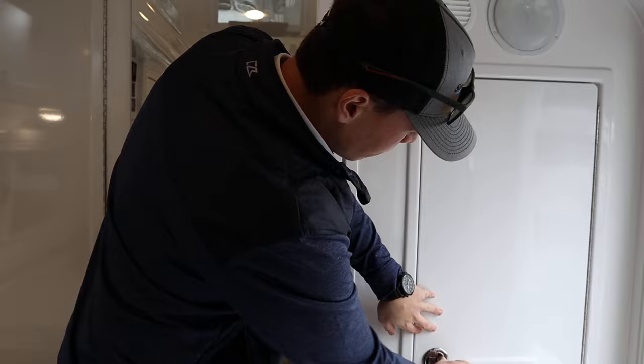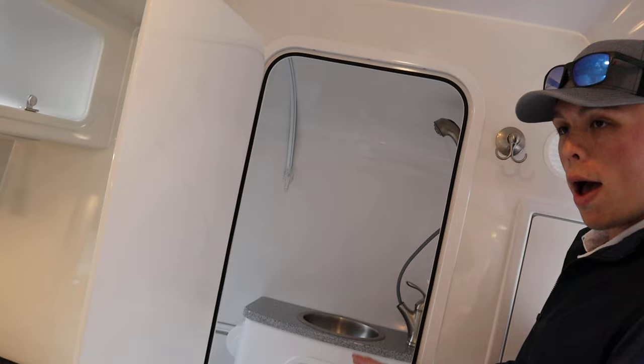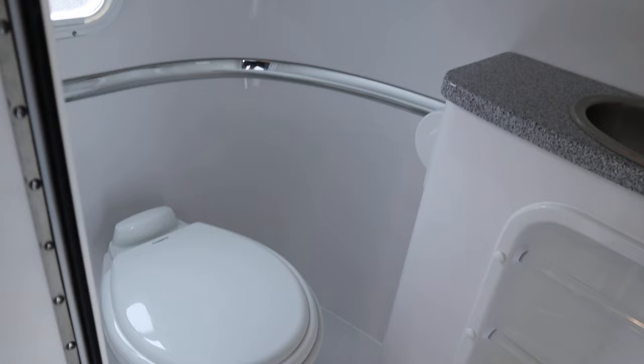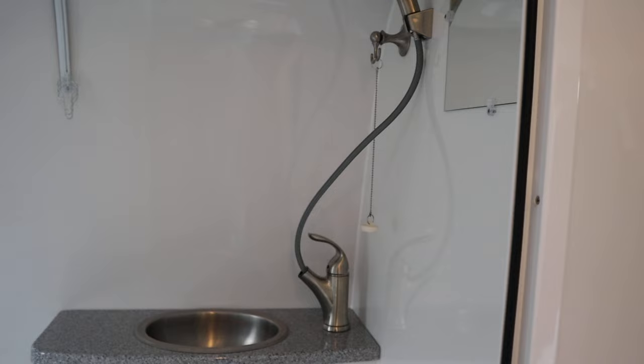You have your fire extinguisher below the entry compartment. Looking into the bathroom, you can option a composting toilet if desired. Inside is a wet bath with a screen that prevents water from getting out. The sink doubles as your shower head — you use the sink head as your shower head and vice versa when not using the shower.